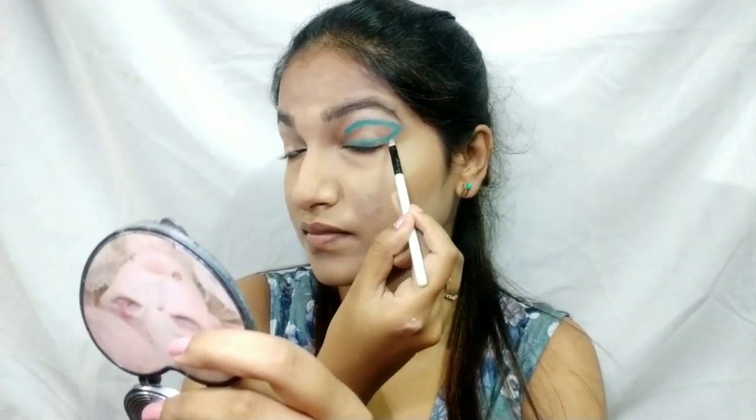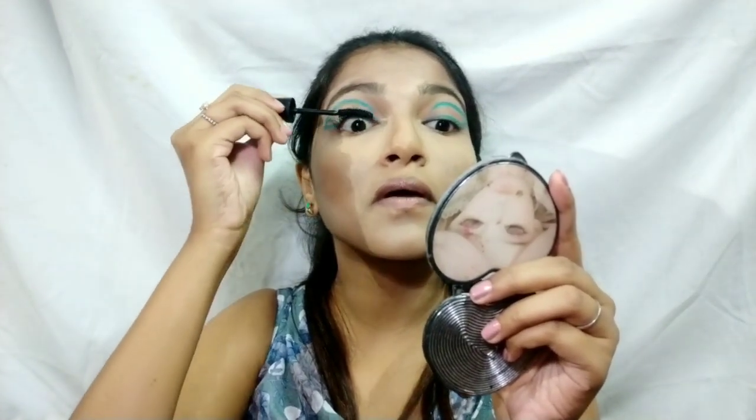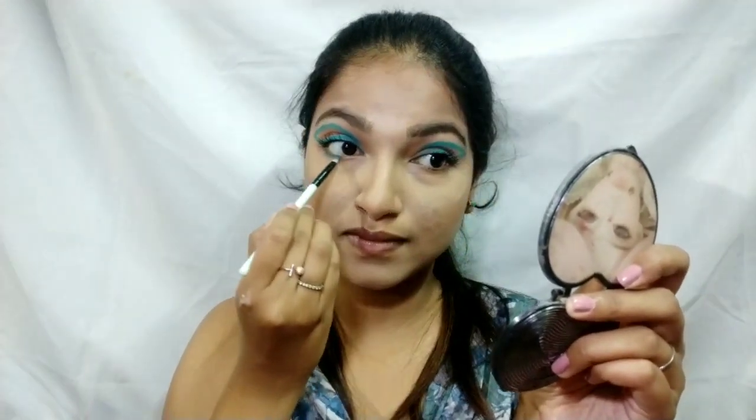I put the color all over the concealer on my eyelids and I'm done with both eyes. For mascara, I'm using the Maybelline Hyper Curl Mascara in the washable version, coating my lashes really well since I'm not wearing any falsies. Make sure the blue pigment touches your lash line well — I'm not tight-lining the waterline because I want to keep this look away from any black lines.